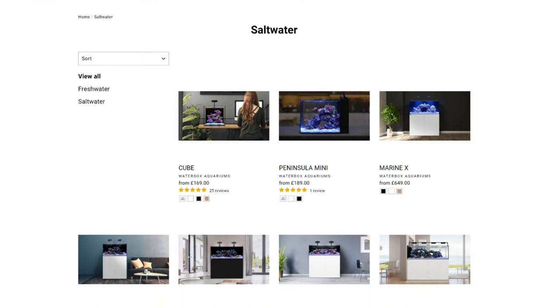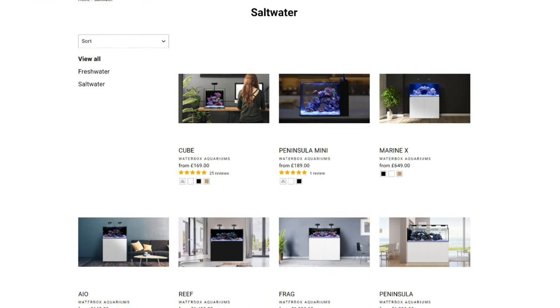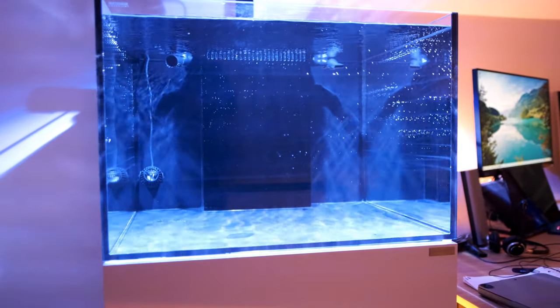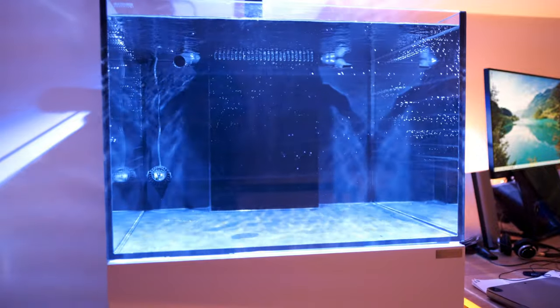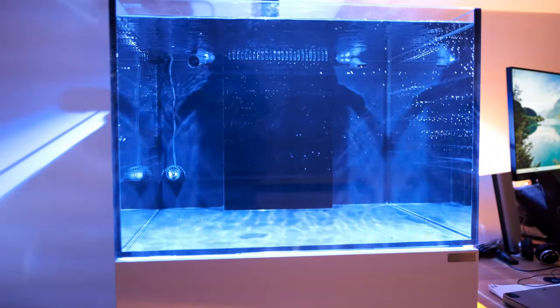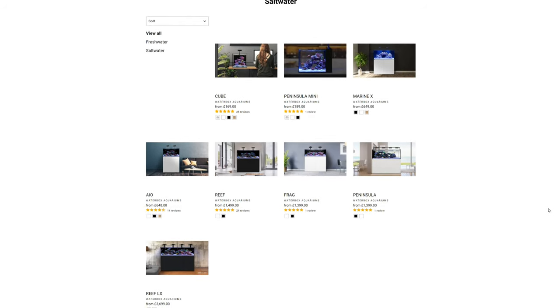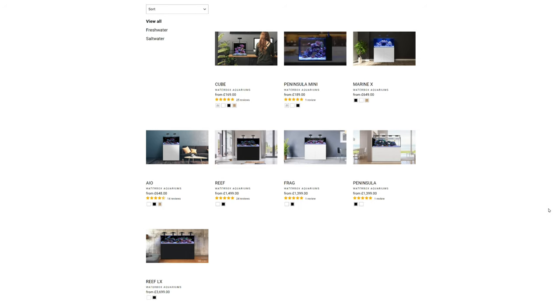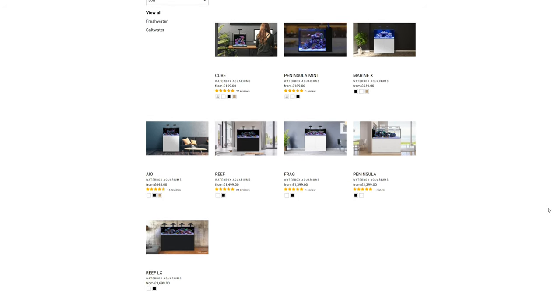Today I'm going to give you a full overview of the layout Waterboxx use on all their sumps. My tank is the Waterboxx Frag 55.2, but Waterboxx use the exact same layout for almost all of their most popular tanks. There are a couple of exceptions on some of their more niche tanks, which I'll tell you about at the end of the video, and I've made a few modifications to my sump, which I'll cover in another video.